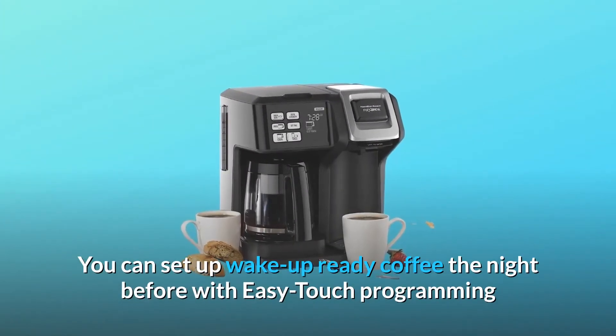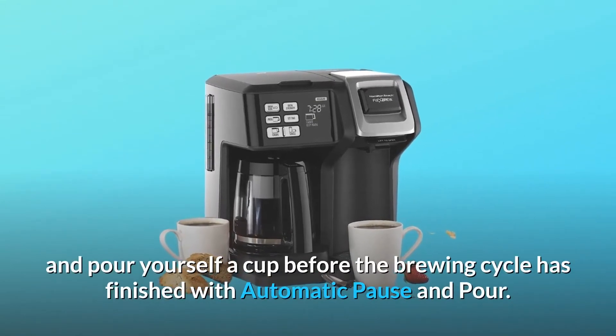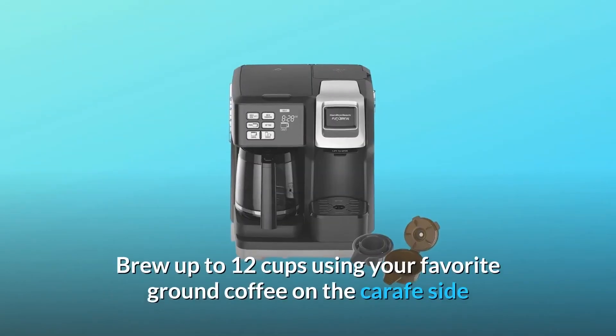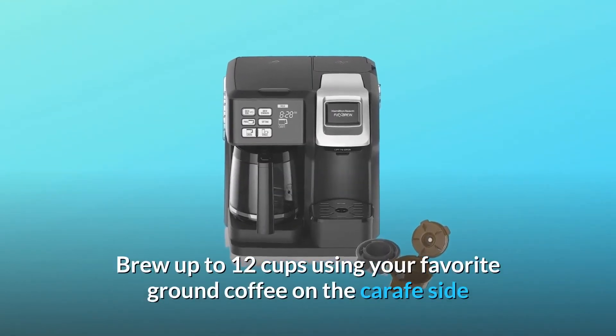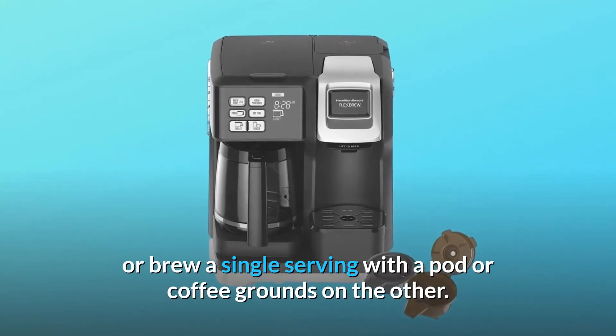You can set up wake-up-ready coffee the night before with easy-touch programming, and pour yourself a cup before the brewing cycle has finished with automatic pause and pour. Brew up to 12 cups using your favorite ground coffee on the carafe side, or brew a single serving with a pod or coffee grounds on the other.